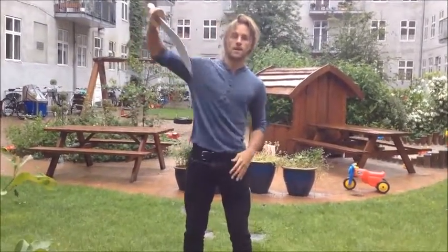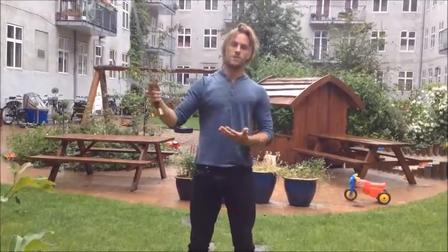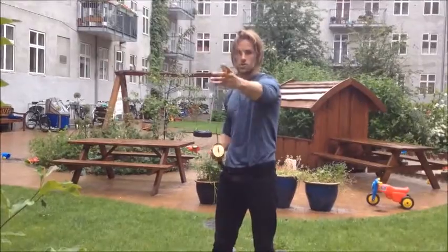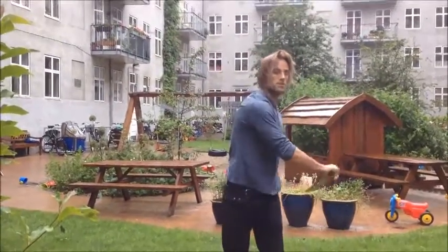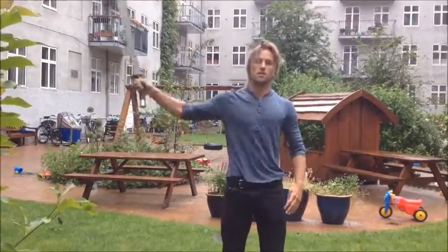That's also doing a figure-8 sort of movement, like this. What you do is you start up with the point of the sword, you bring it down, then you bring it up, bring it down, up, down — like this.